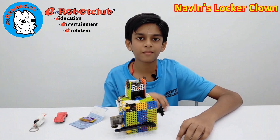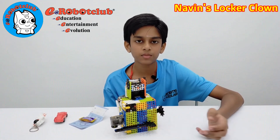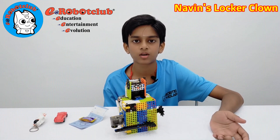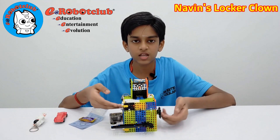Hello everyone. My name is Navindraj Krishnakumaran. I am 13 years old. I am learning robotics at Robot Club, and this is my level 2 project. And his name is Local Clown.